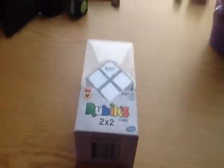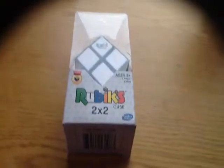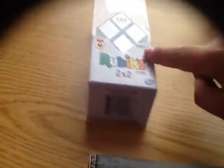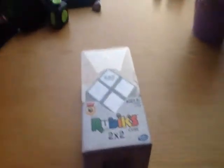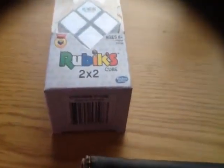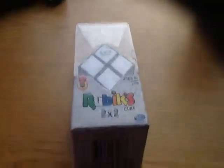Hey guys, so today we went to Target and I asked my brother for this Rubik's Cube but he said no like 50 times to me. But I still asked him. Then I asked my mom and she said maybe. Then she did buy it, so this is gonna be like an unboxing I guess.